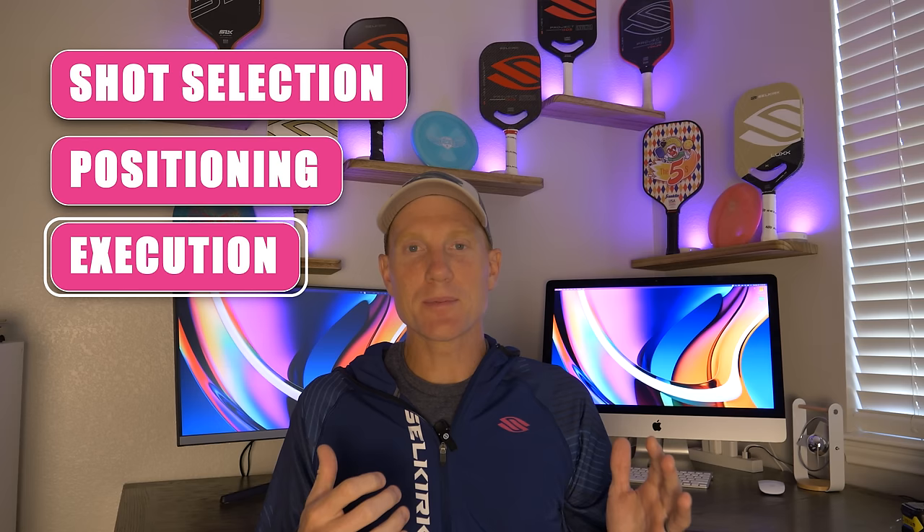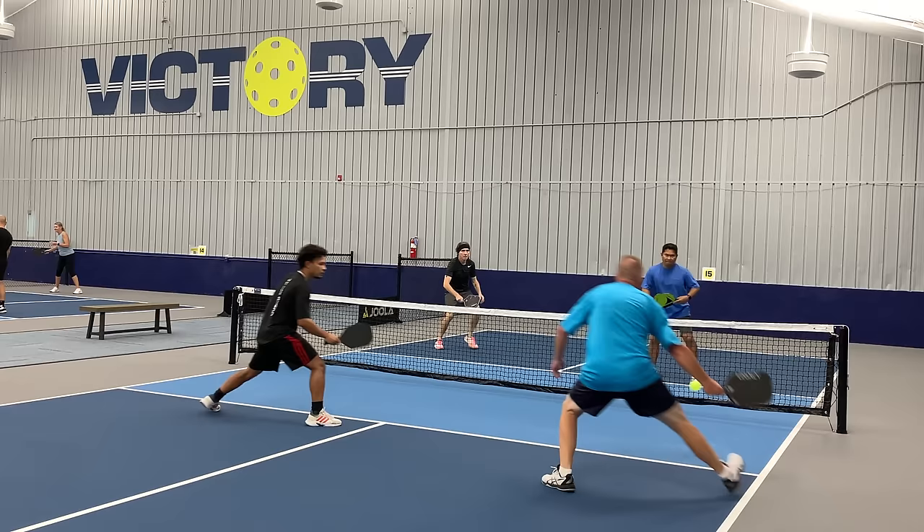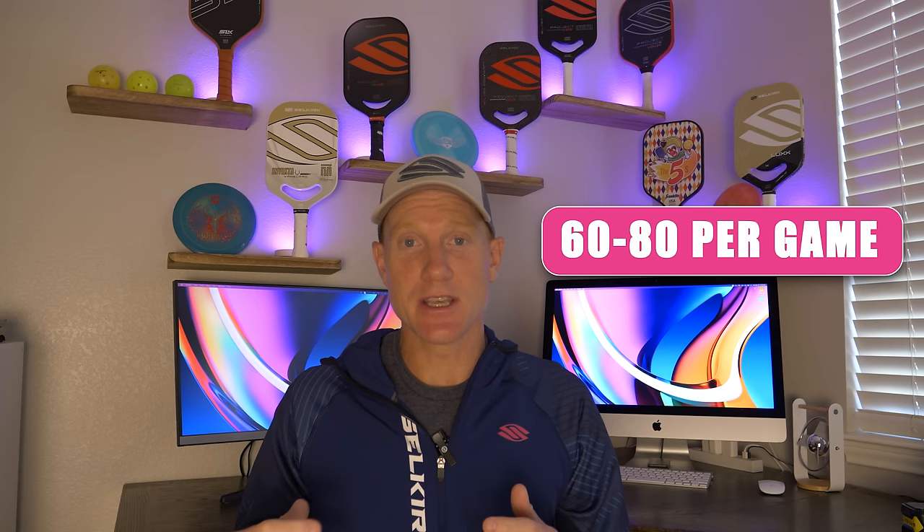I'm going to show you today how we can be super efficient with getting all of your shots leveled up. In your average rec game, depending on the level, each person on the court is going to touch the ball roughly 60 to 80 times. Your average game is probably 15 minutes long.